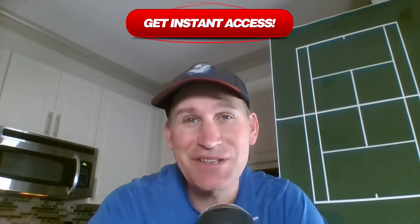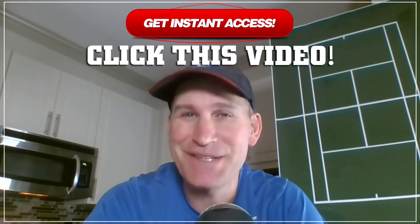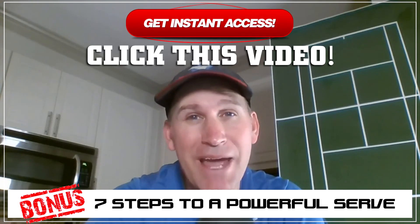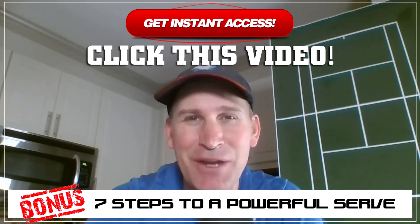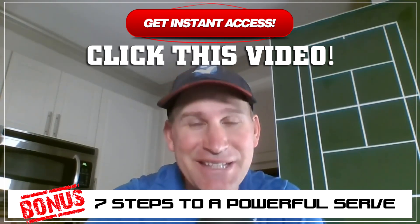To get instant access to this free course, Serving A to Z, click on this video right now. I'm also throwing in a last-second bonus — seven steps to a powerful serve. But you have to act fast because I'm only giving away a thousand copies. It's my way of saying thanks to the tennis community for supporting my videos. Click on the video, act quickly, and I'll see you inside the training.